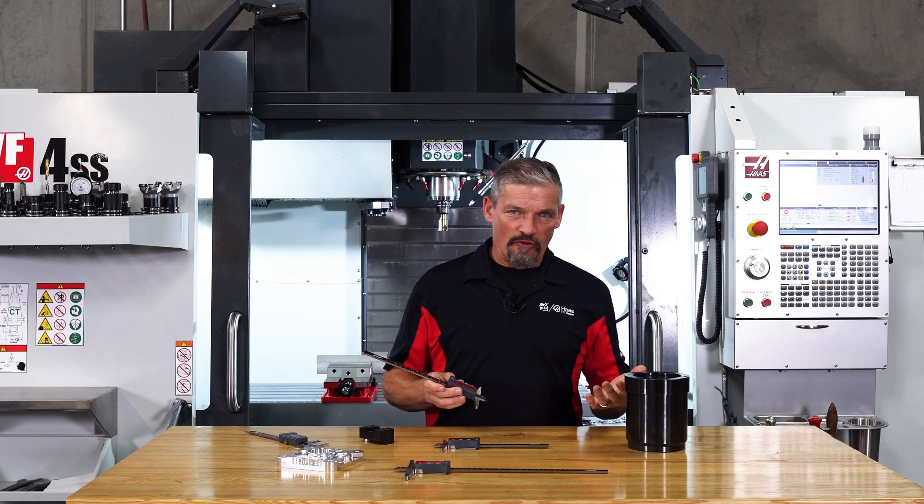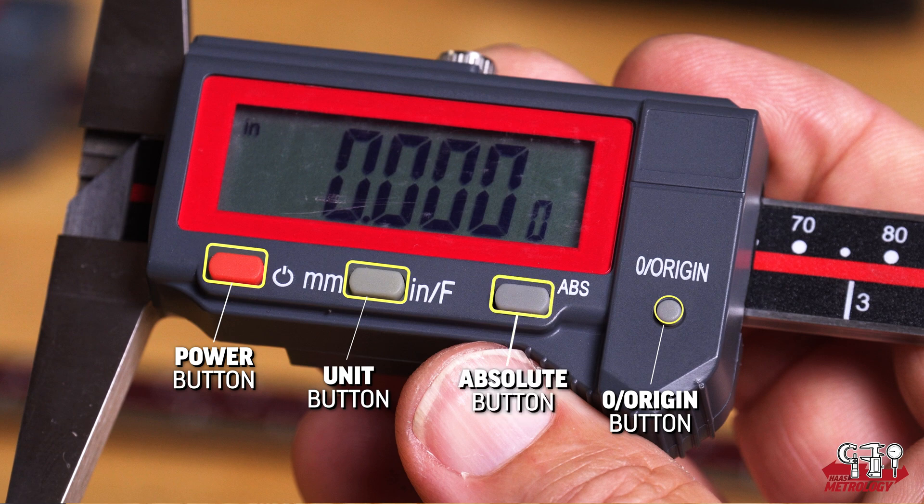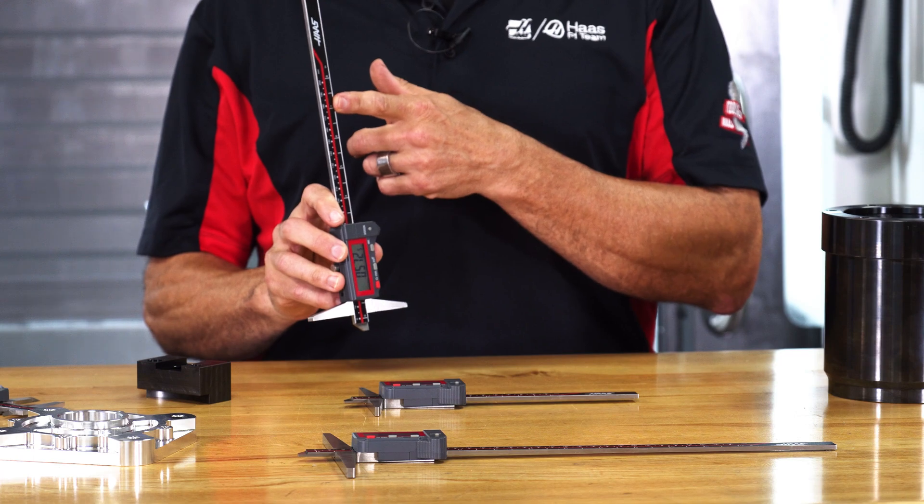The buttons are straightforward. You power on here and then set your initial zero by pressing the zero origin button. The unit button switches your readings between decimal inch, fractional inch, and metric. The absolute button allows you to set a second zero reference position for making relative measurements and then switch back and forth between this and your regular positional reading.